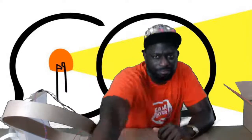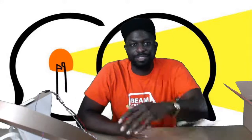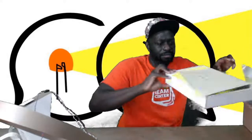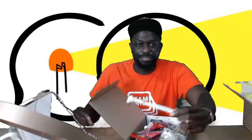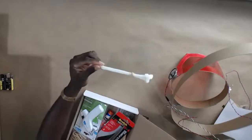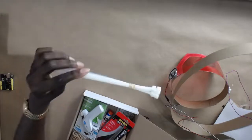Can you hold up the zip ties? Someone in the chat asked me to hold up the zip ties. Here are the zip ties, everybody. It was in the chat — someone's like, can you just hold them up. Here you go. I did it.